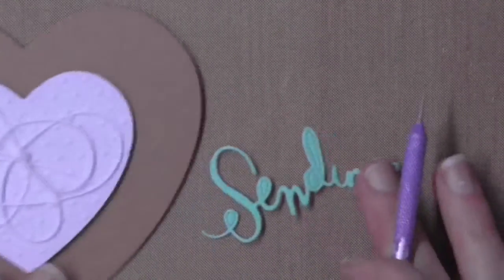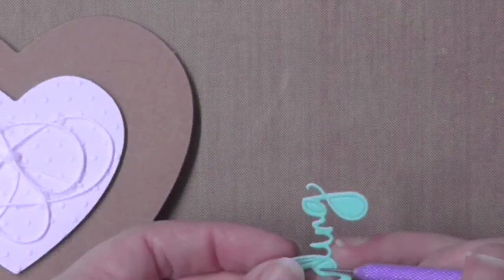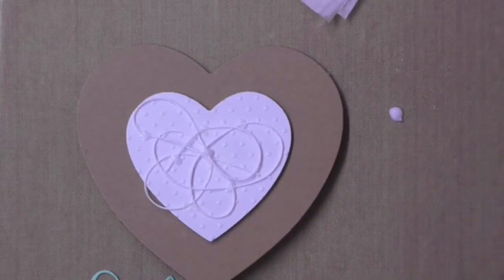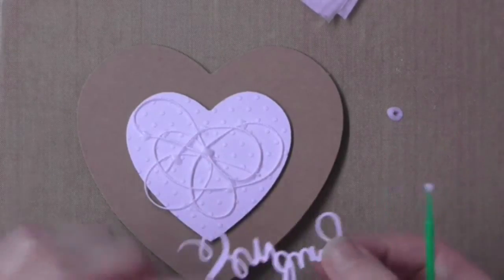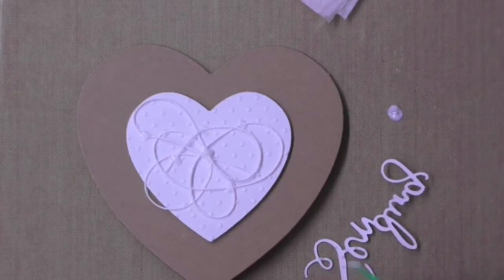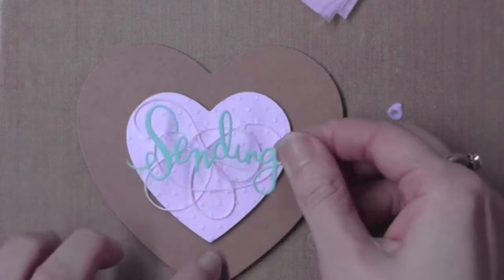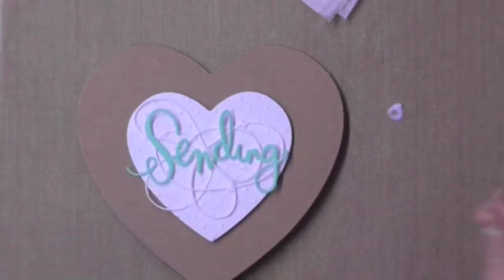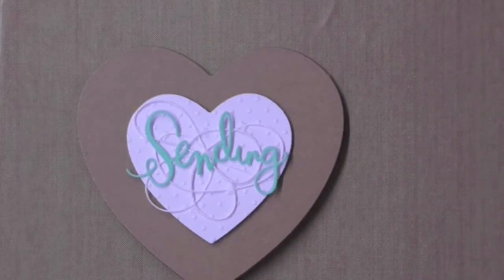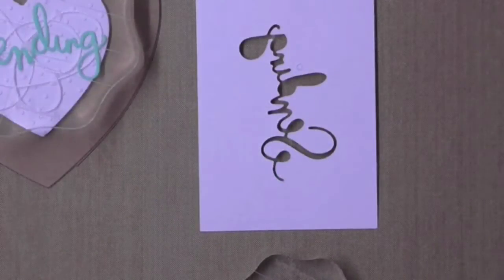Now I'm ready to add the greeting. With this Sending die there are lots of little pieces from the insides of letters like the D and the G, so I'm using a piercing tool to push them out. I'm sticking the die cut on using the same technique — small dots of Ranger Matte Medium applied with the eyelash applicator — and positioning it right on the heart. I'll place an acrylic block on top to apply a little weight and pressure, and leave it to dry for five to ten minutes.